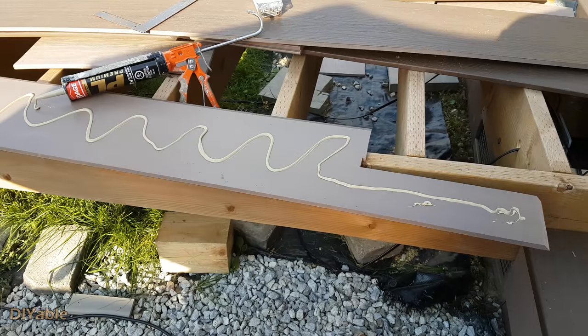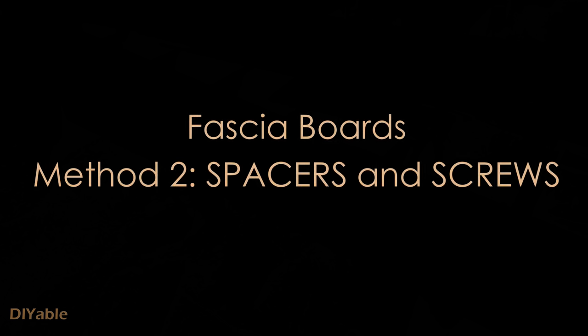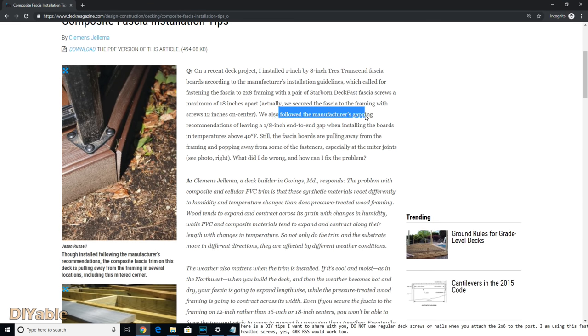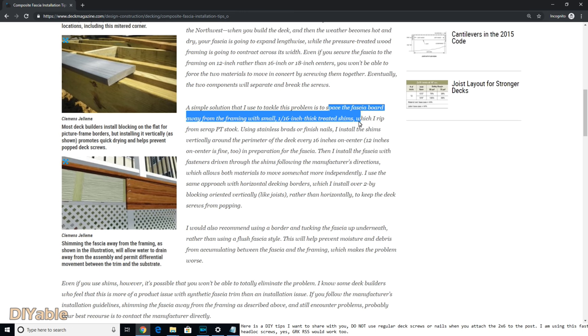Let's get started with fascia boards. There are two methods. The first one is using construction glue and screws. The second way is to use spacers and screws. I did not invent this method — I learned it from a deck builder website. The person said he followed the Trex installation instructions and the fascia boards pulled away from the frame and popped the screws. I'll post the link in the description. The solution is to use a spacer. I am brave enough to try both methods and I will let you know the result.